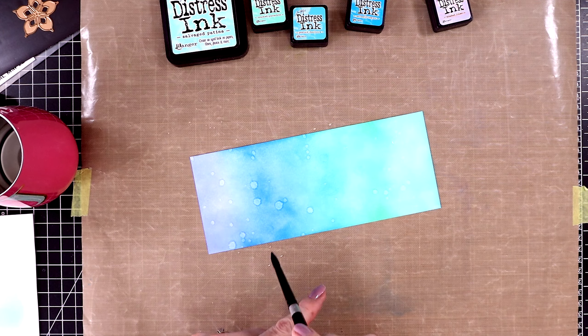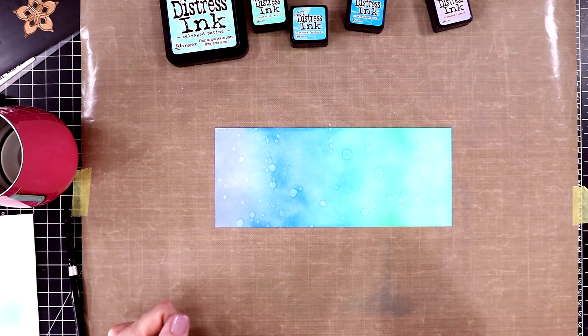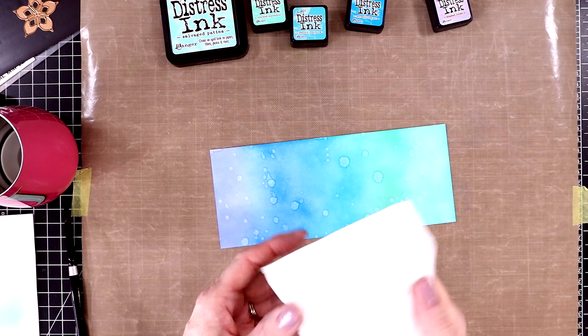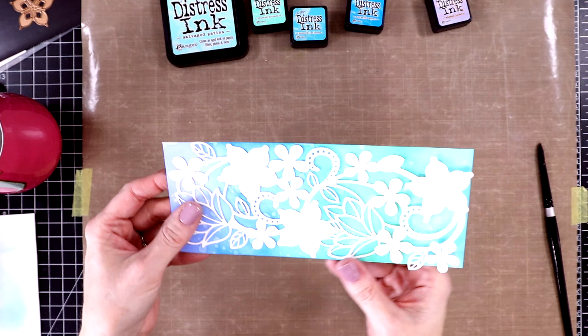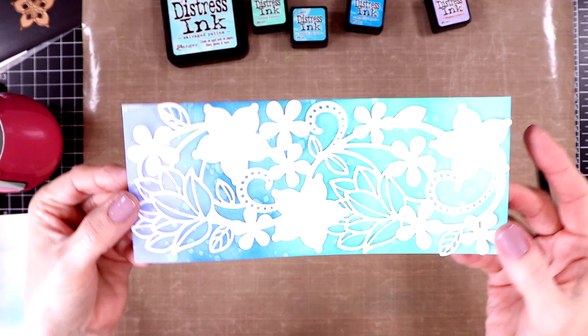I just wanted a lot of distressing on this — I haven't done this for a while and it is so much fun. The inks activate and then I'll dab it up again; I do it one more time off camera. Here is the finished panel — you can kind of see the distressing in between all these flowers, it just looks beautiful.